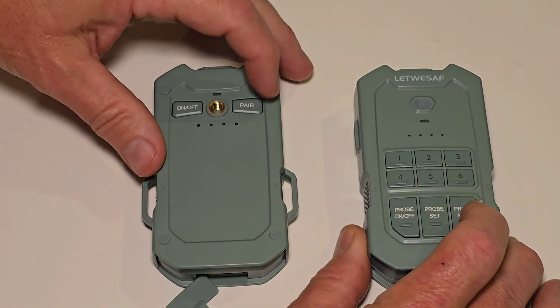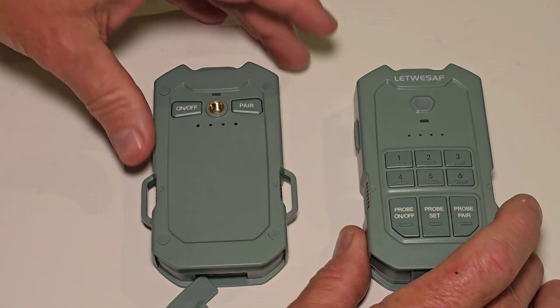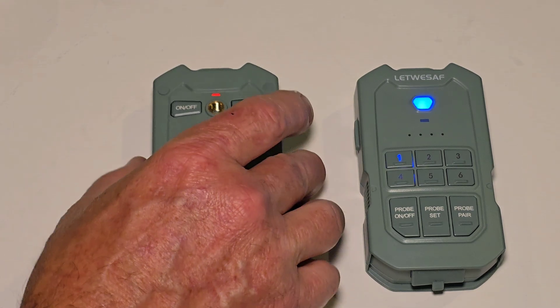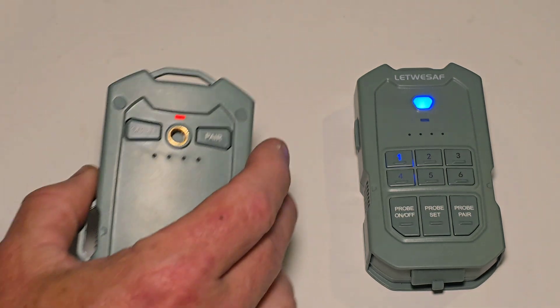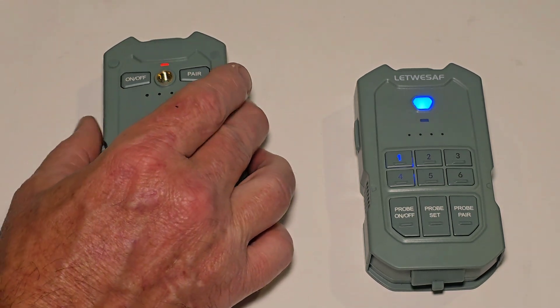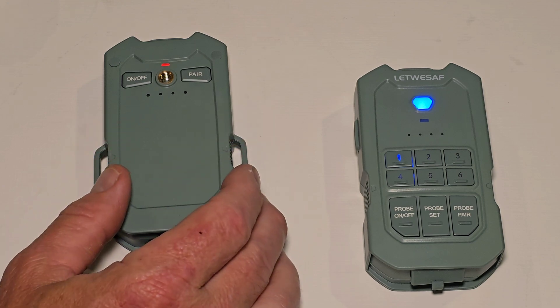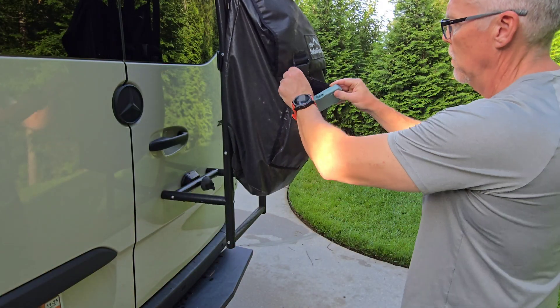You just pair the sensor — the one that comes with it — and it's going to pair to channel one on the receiver. Once it's paired, you're ready to put it into service. You can adjust the sensitivity and things like that; I chose to just use the default setting. I believe it covers an area 45 feet away from the sensor and about 10 feet on each side.